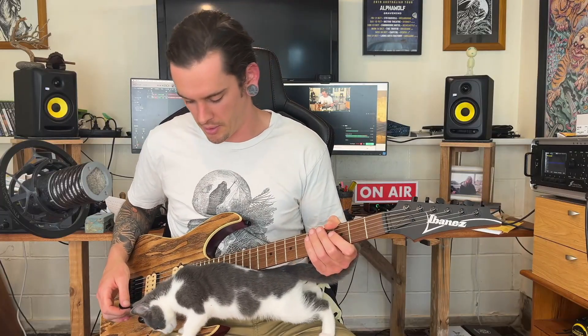All right, well that take was going good I think, but here's the cat. This is Gravy — say hello to the internet, little man.